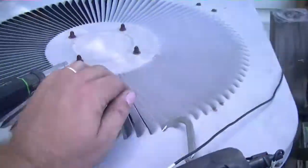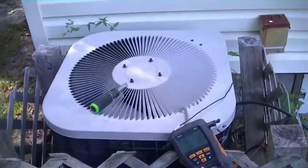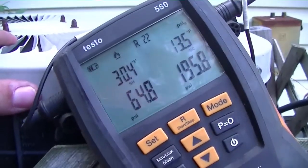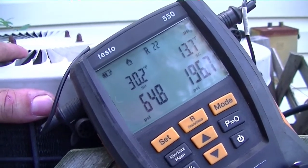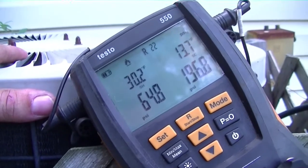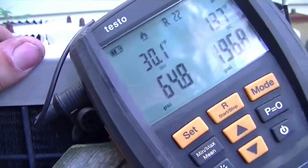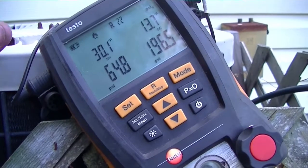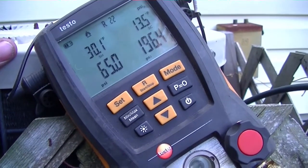We have our Goodman/GMC unit here. The fan is running at normal speed. We have a suction pressure around 65 and head pressure of 196. Outside today we're in the low-to-mid 80s with a wet bulb of 65, so we can assume our pressure is too low and we might be lacking charge. We have a 30-degree superheat and most likely our target superheat is going to be a bit less than that.